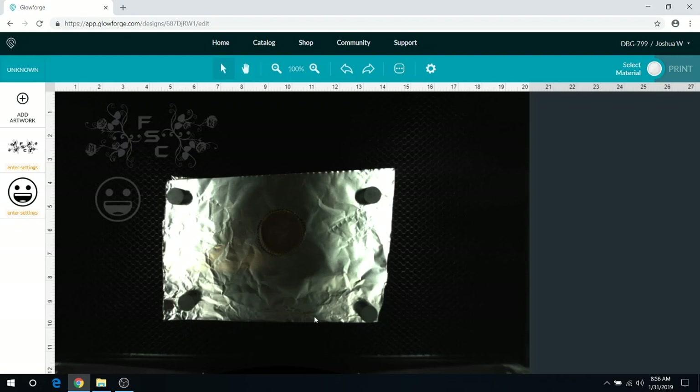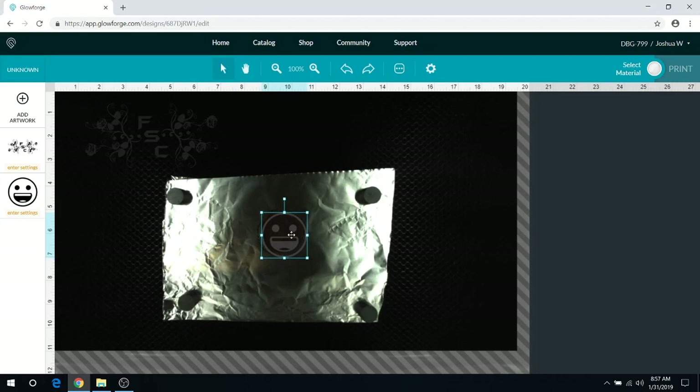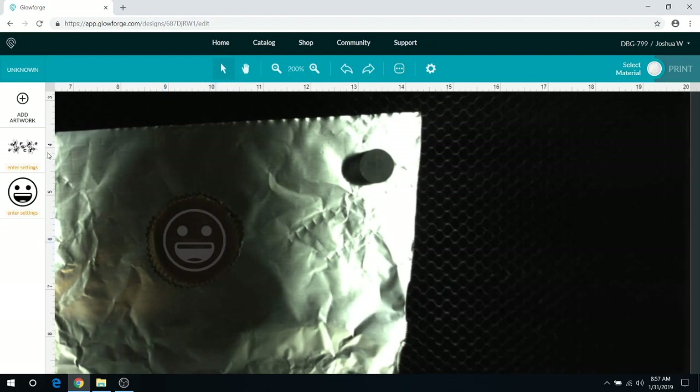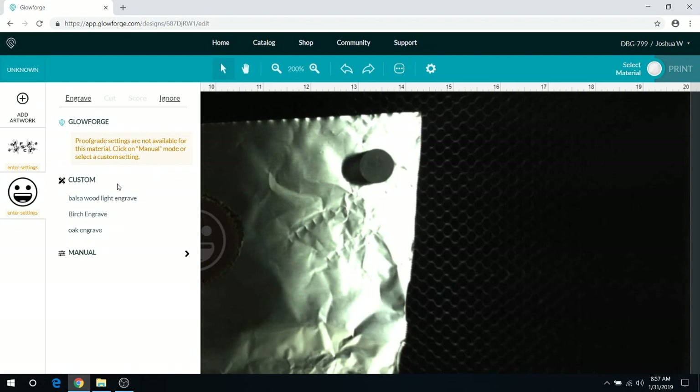I think I'm gonna try two, maybe three power — probably two just to start off and see how it goes. I've got two different engravings here: one's for the chocolate bar and one's this smiley face for the Reese's Cup. So what we're gonna do first is grab this smiley face and shrink it down onto the Reese's Cup, make sure it's centered, and give it some extra space just in case the engraver is a little off-center.